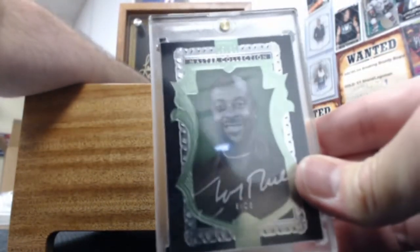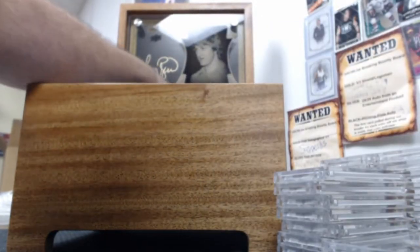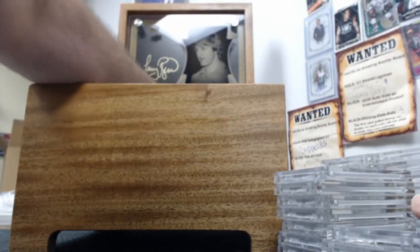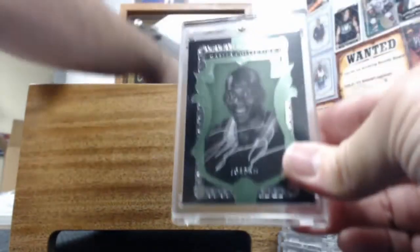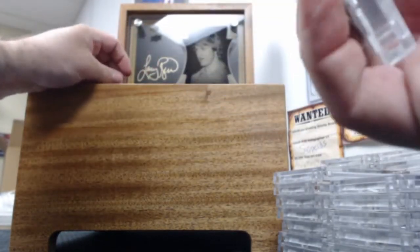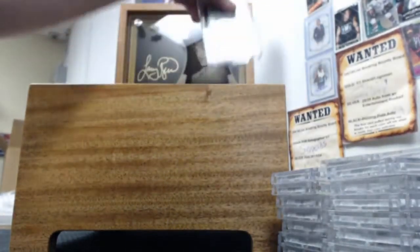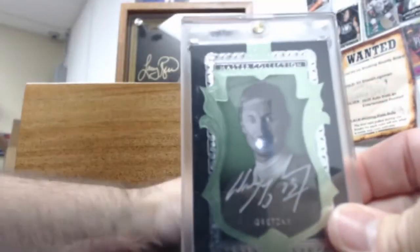Jerry Rice, Ken Griffey, Larry Bird, LeBron James, Messier, Michael Jordan himself again, Mario Lemieux. There's just a lot of glue on this one for whatever reason — Mark McGuire, Sharapova, Tyson, Namath, Nolan Ryan, De La Hoya, Peyton Manning, Tony Hawk. A couple left: Tiger Woods and then Wayne Gretzky. All empty.